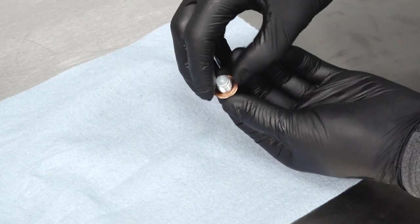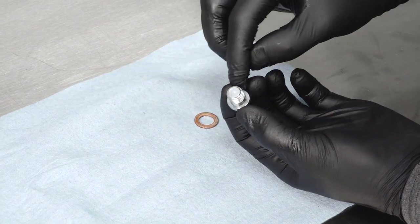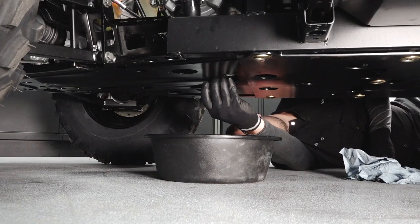Install a new sealing washer on the drain plug. The sealing surfaces on the drain plug and crankcase should be clean and free of burrs, nicks, or scratches. Reinstall the drain plug and torque to specification.